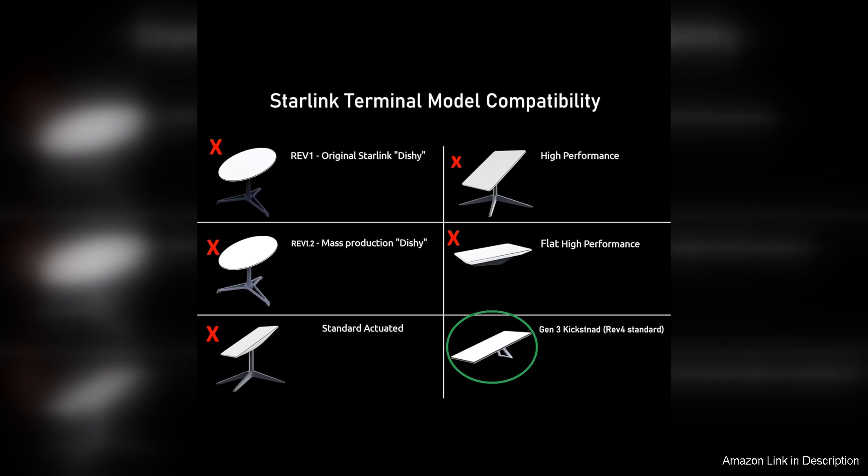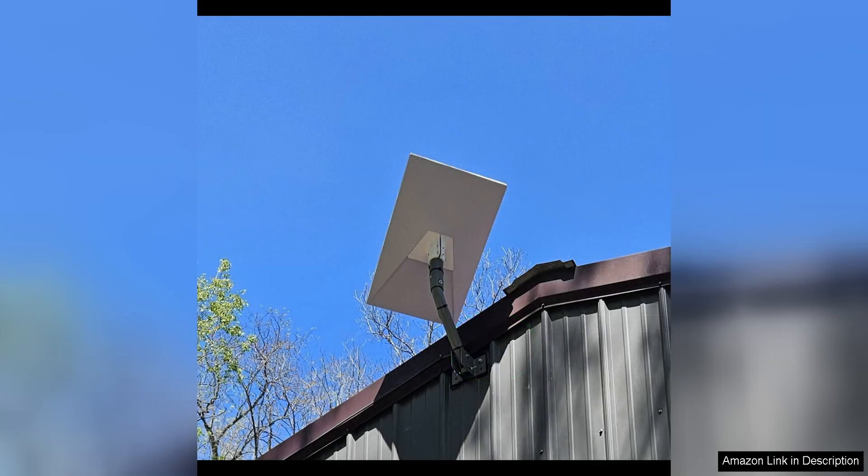In terms of performance, the adapter does not disappoint. It maintains a strong connection between the dish and the satellite, ensuring reliable internet speeds and connectivity.